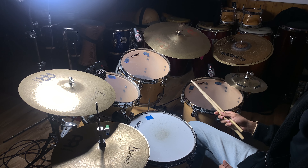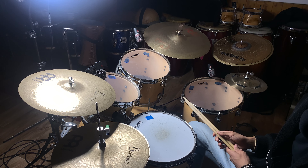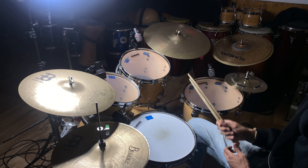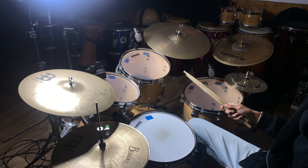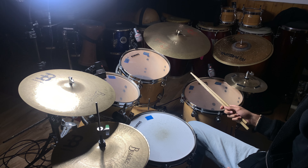What we're gonna do first is we always play the bass drum at one, so always count to four. It's gonna sound like this: one two three four, one two three four.